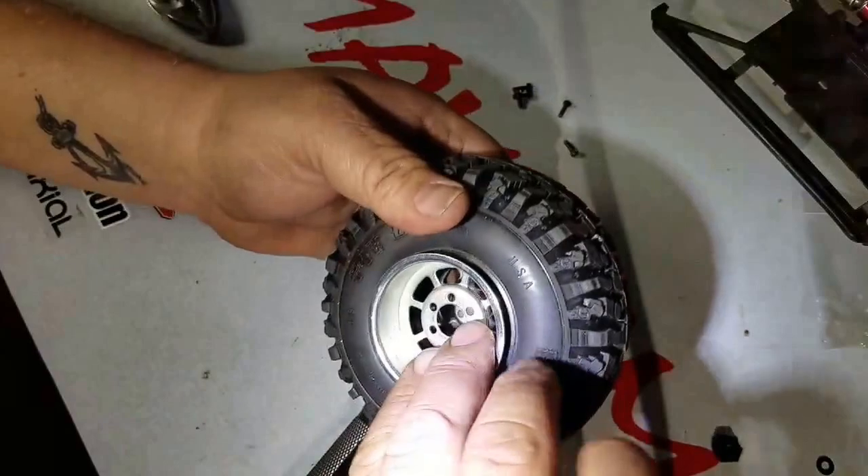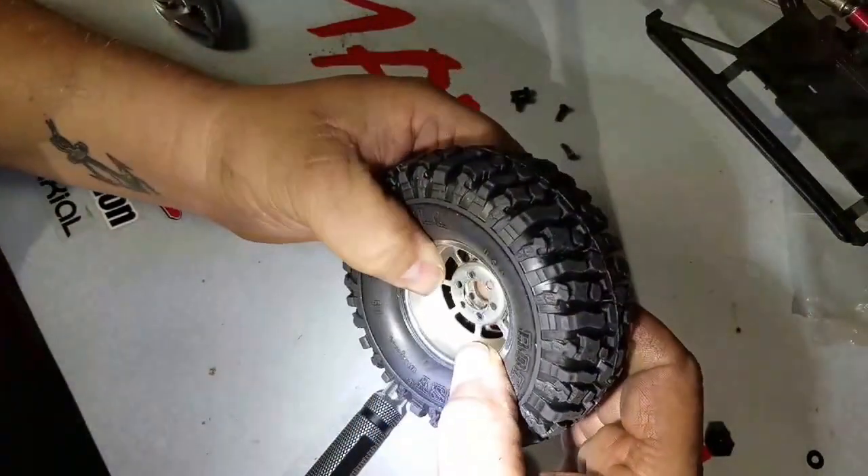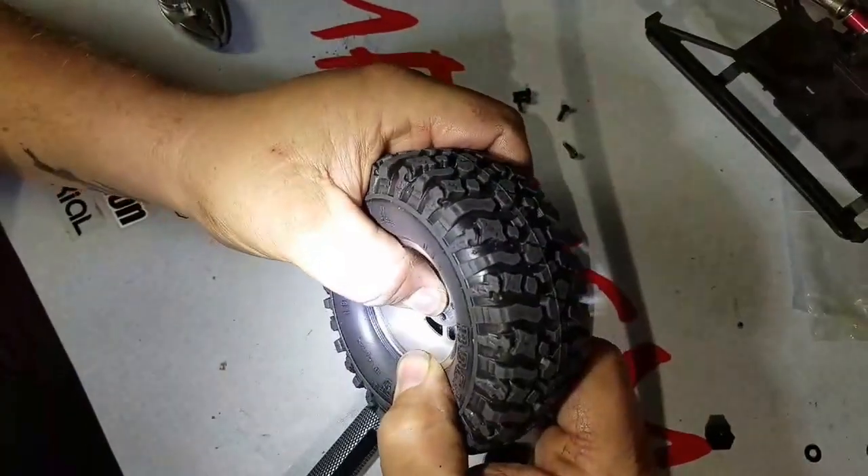Sorry for the silence — I'm just thinking. These are definitely tough to mount, these tires.